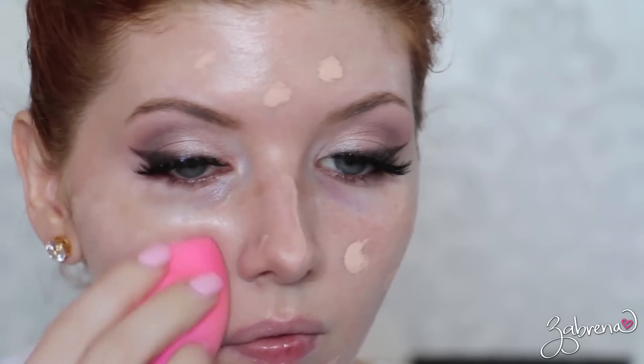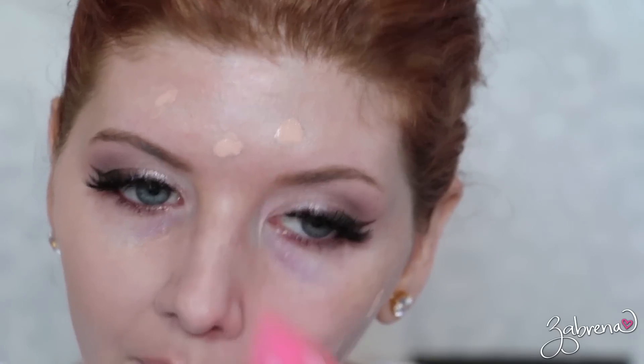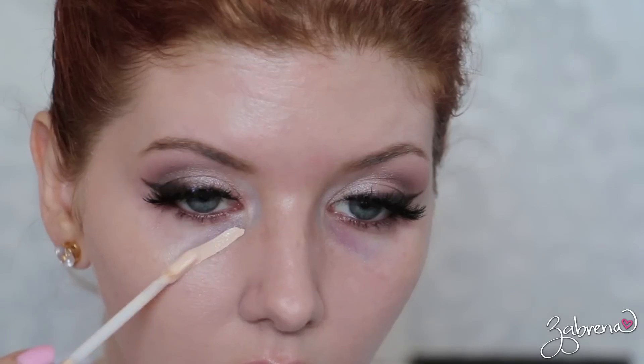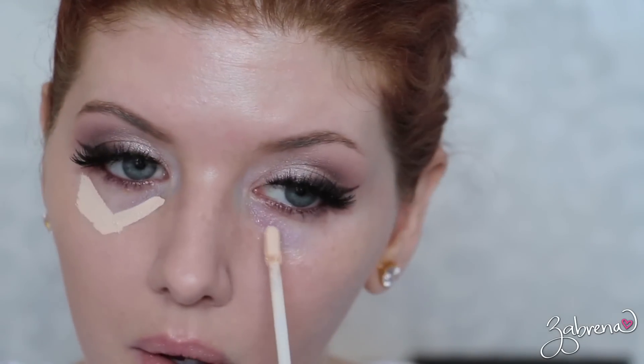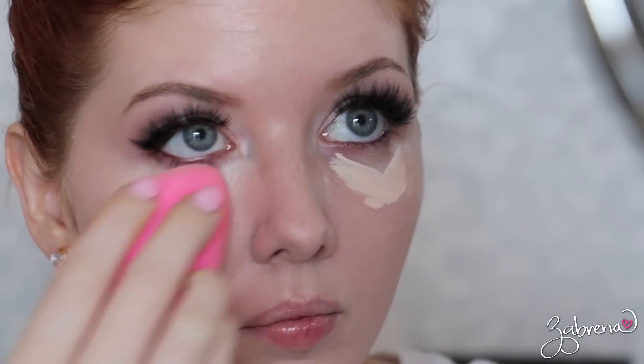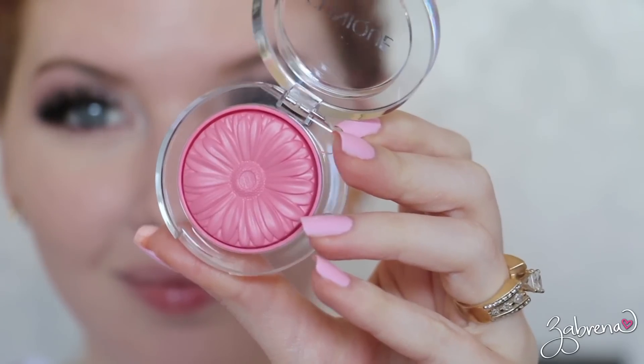Applying my foundation — this is my go-to, Chanel's Perfection Lumière in the shade Beige Rose number 12. Then I applied a concealer over the top, this is the Urban Decay Naked Skin concealer — I think I'm in the shade Fair Neutral, I'll double check and have it listed below. Blending that under the eyes with a damp beauty blending sponge.